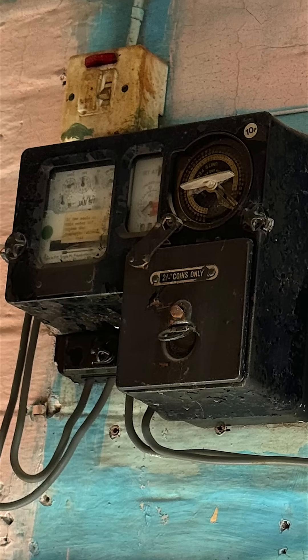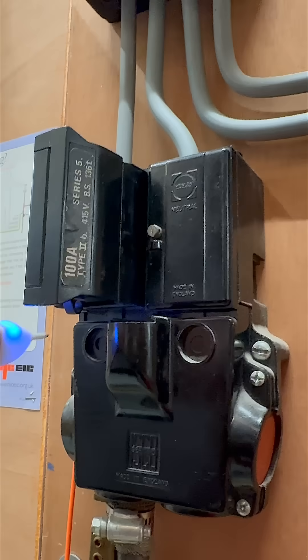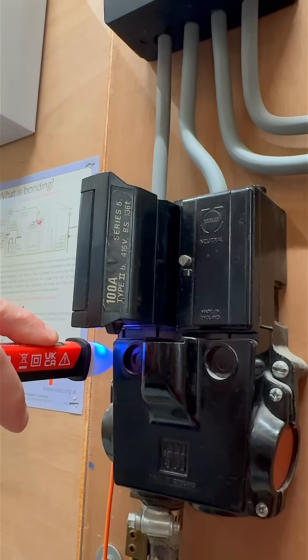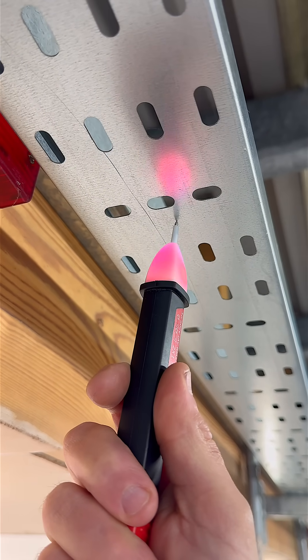Using the TIS-810 is simple. You touch the contact tip to the exposed conductive parts — metal conduits, trunkings, enclosures, or even the surface of this old service head. If voltage is present, the built-in indicator will light up, warning you that this part may be live.